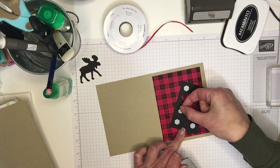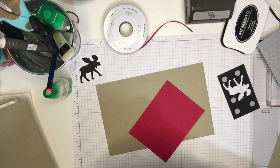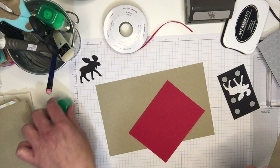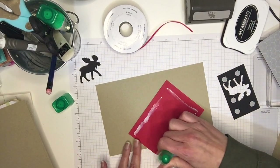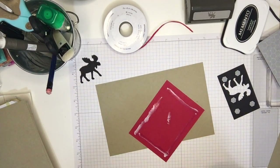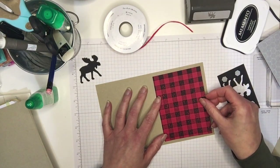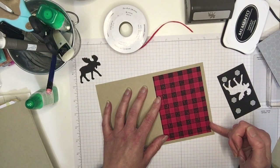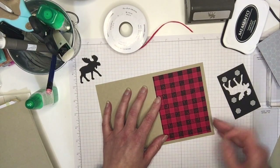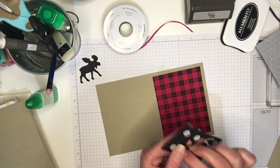I'm gonna put one more down here because it's quite an open space below, and actually before I stick that down I'm going to start by putting my background down. So I'm gonna use my liquid glue for that. I like to use liquid glue to put my backgrounds down to allow for a little bit of movement — make sure I've got it centered — whereas with tear tape or other tapes, once they're down they're down. So I like to have a little freedom to move things around a bit. Alright, so that's centered, then we'll put our moose down.